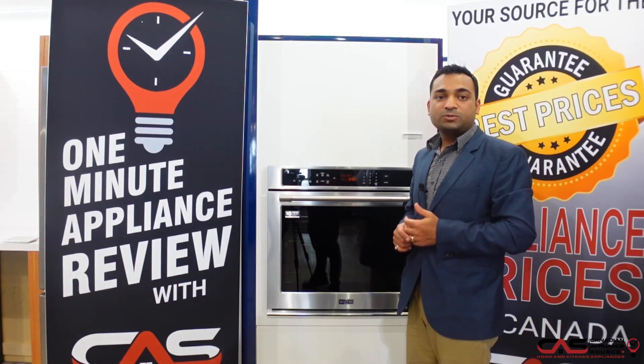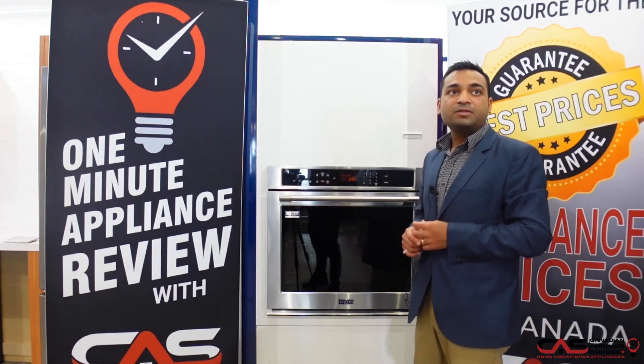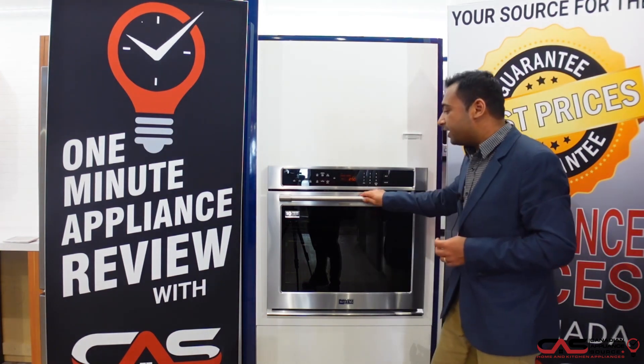Hi, my name is Rahul. I'm from the Canadian Appliance Source Oakville location. I'm going to talk about the MEW9530FZ, the Maytag wall oven.